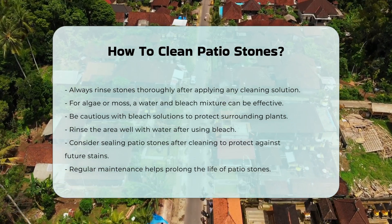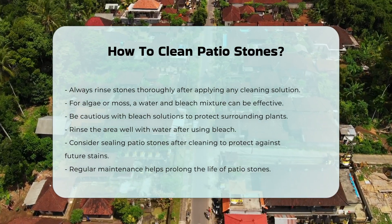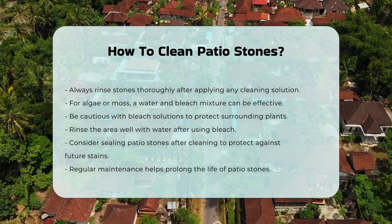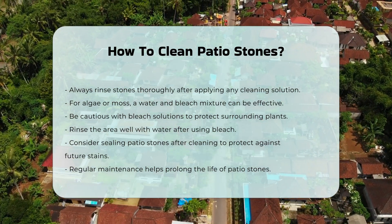Finally, consider sealing your patio stones after cleaning. Sealing can protect against future stains and make cleaning easier. Regular maintenance will prolong the life of your patio stones.